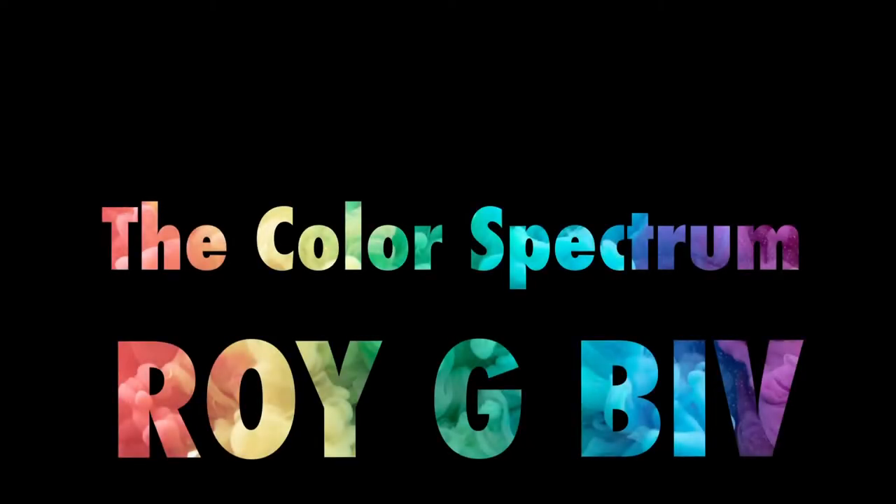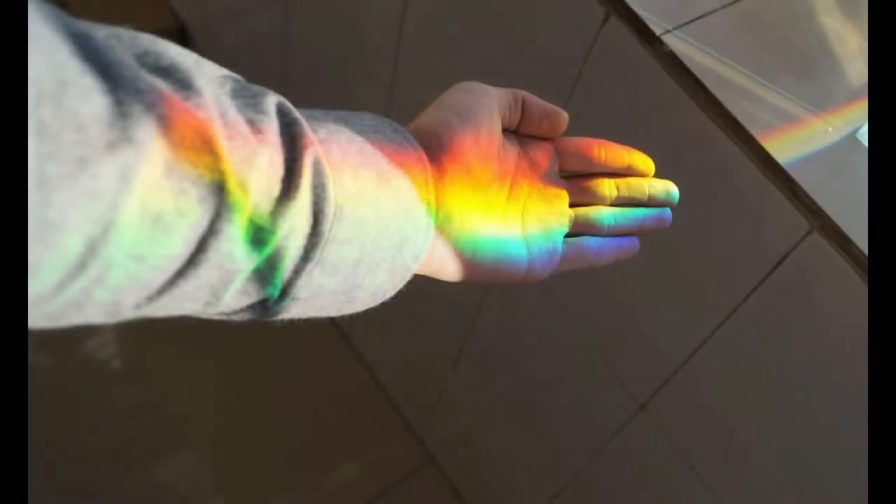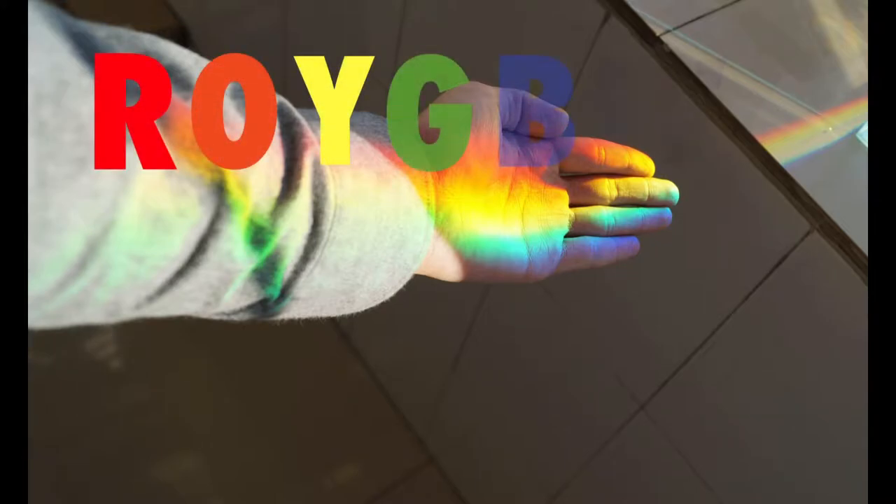The color spectrum. The colors you see in a rainbow are organized in a specific order. This is called the color spectrum, and you can remember it with the word ROYGBIV — a word made from the first letter in each color of the rainbow.